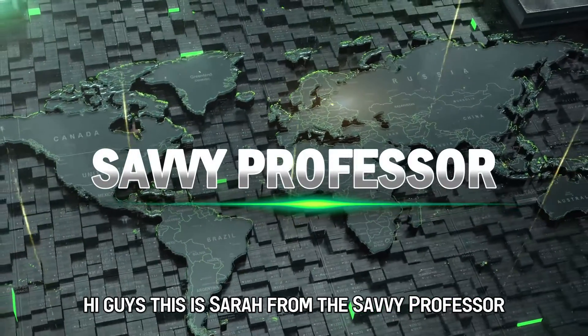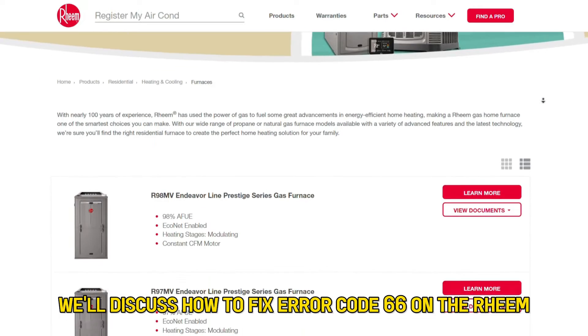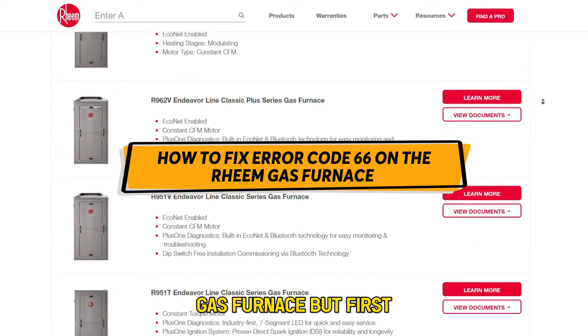Hi guys, this is Sarah from The Savvy Professor, and in today's video, we'll discuss how to fix error code 66 on the Rheem gas furnace.